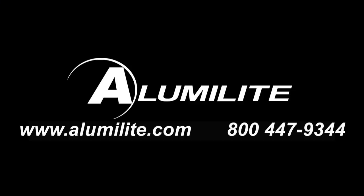Give us a call if you have any questions or visit our website at alumilite.com for more tech help.